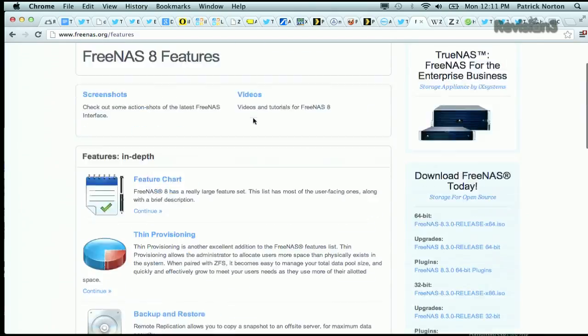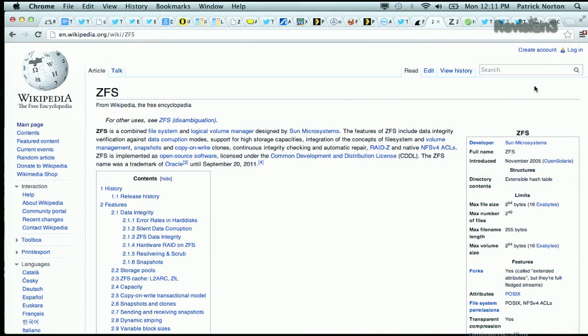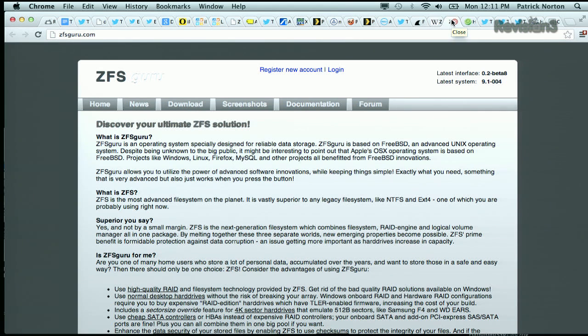Yeah, FreeBSD 8.x — confirmed. And it includes ZFS integration. ZFS is this incredible file system and volume manager. It was really designed by Sun and is basically all about parity, the data, and protecting it. And this led to a bunch of really interesting things I didn't know about. First of all, ZFS Guru.